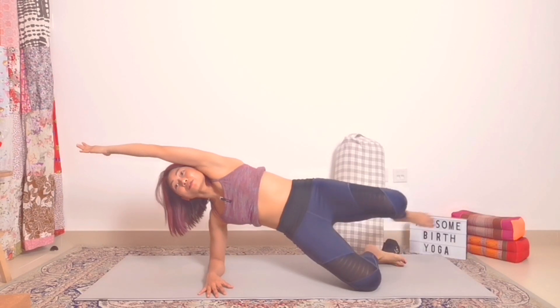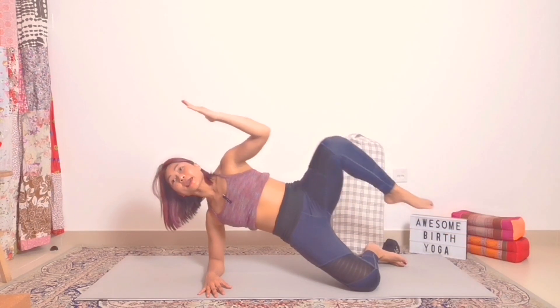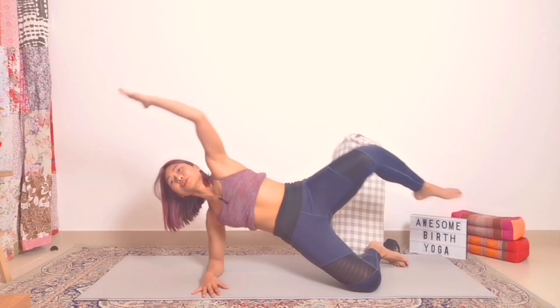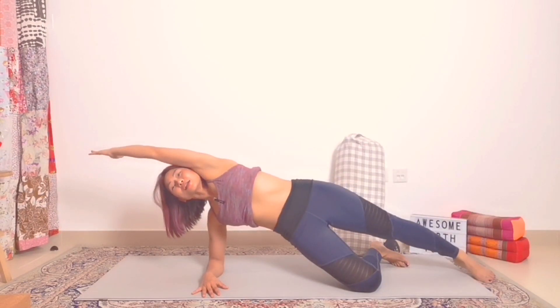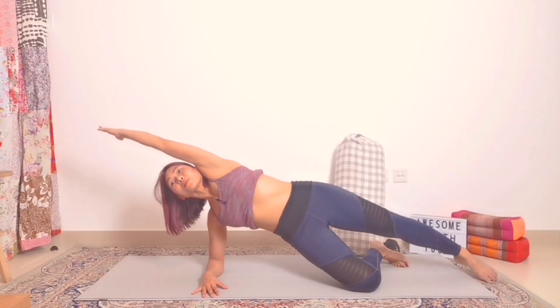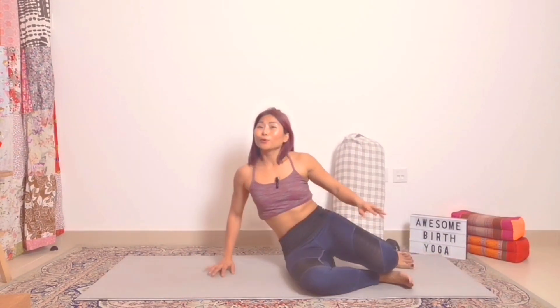Keep this leg up. Tap it to the floor and exhale, squeeze. Give me five taps: one, two, three, four, five — good job! Slowly lower your body down. Now we don't go to the other side yet.